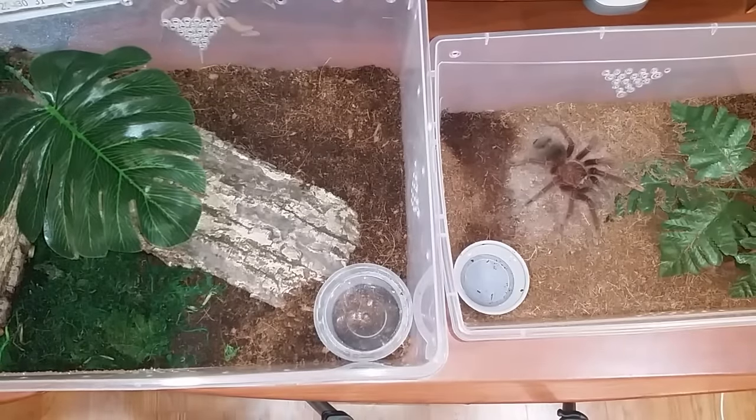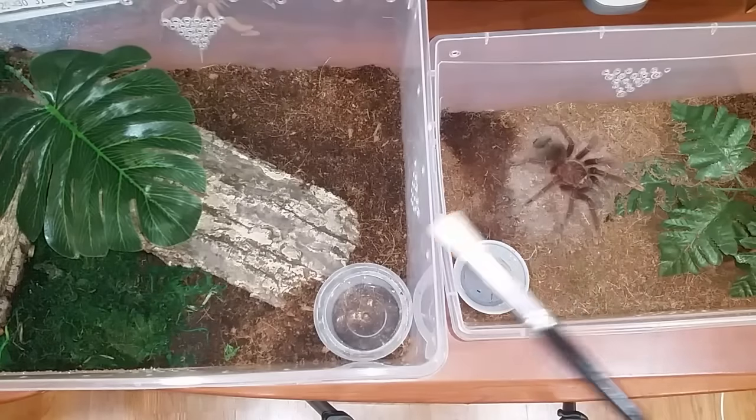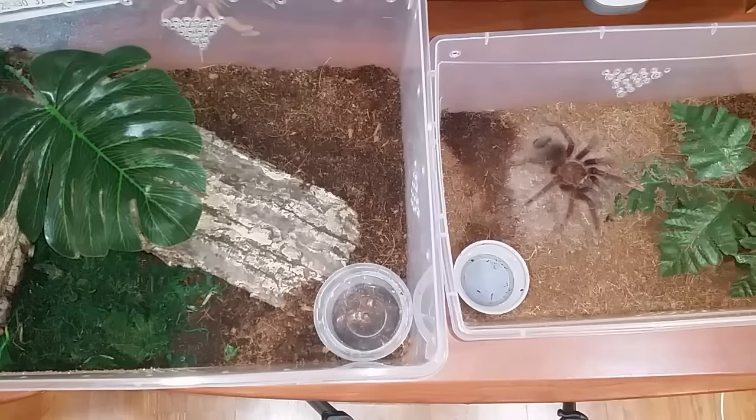Hey guys and gals, time for another mixed bags video. We're going to start off with doing a rehouse. This is a Therophosa apophysis, pink foot goliath, female — she's probably a good six inches. She's okay in this smaller enclosure but she's growing and probably within her next molt, so she's going to upgrade. She's quite skittish so I wanted to get her into something a little bit bigger.